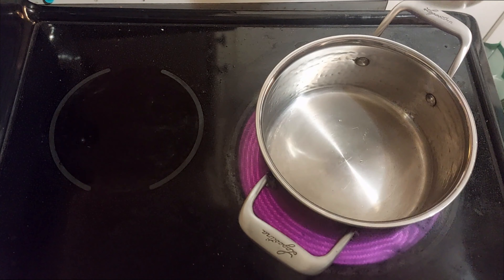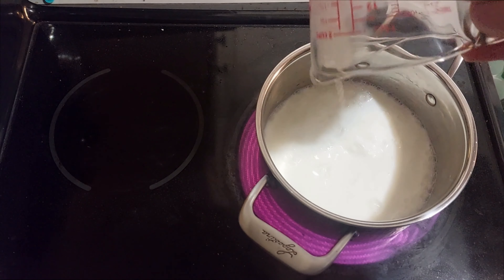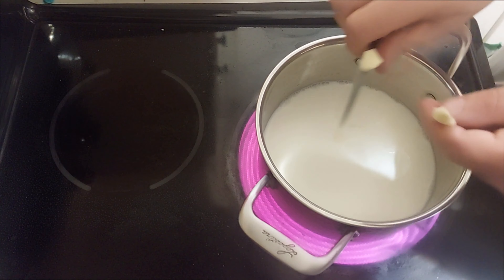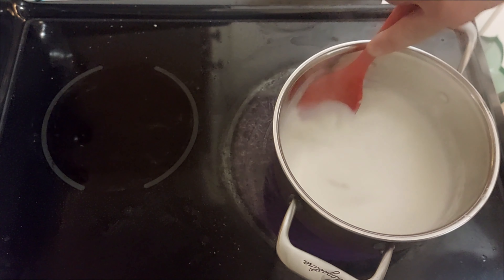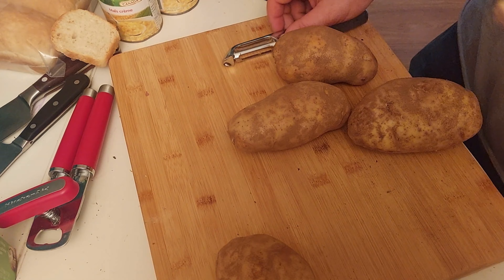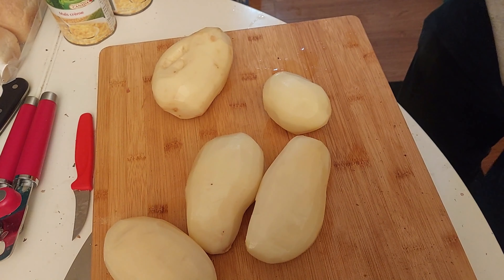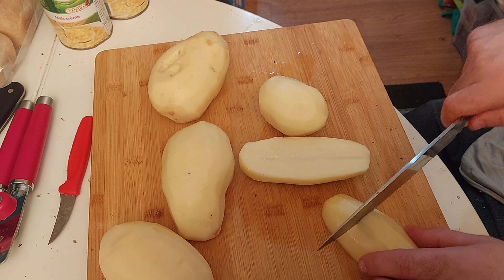For the mashed potatoes, we pour 300 ml of milk into a pan and add three or four coarsely chopped garlic cloves. We bring the milk to a boil and let it cool down so the garlic infuses the milk. Then we peel about one and a half kilos of russet potatoes and cut them into medium cubes.